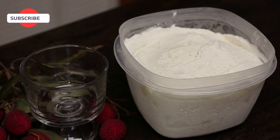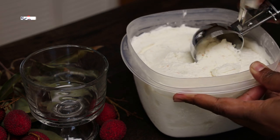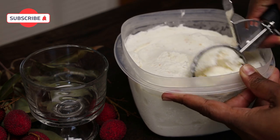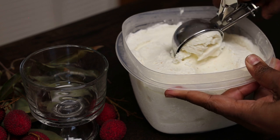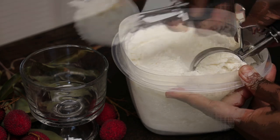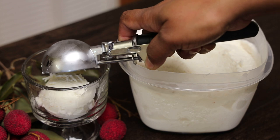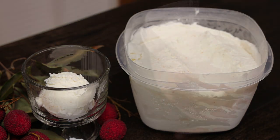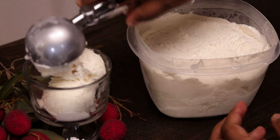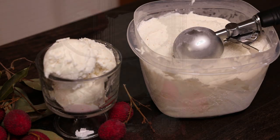Once the ice cream is frozen, you can now go ahead and enjoy it. I am so excited for you all to try this — it's one of my favorite flavors along with soursop and coconut. This flavor takes it over the top. If you've ever had this ice cream, comment down below and let us know what you think and how much you love it on a scale of one to ten.